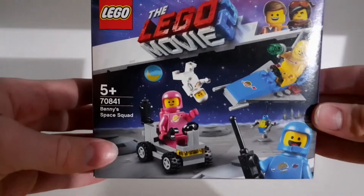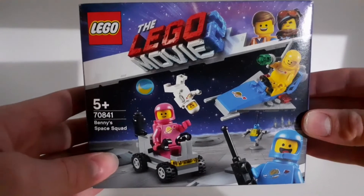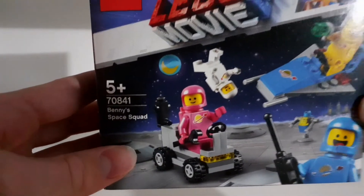Welcome back guys, it's Tommy Lego here and in this video I'm going to show you this Lego Movie 2 Benny's Space Squad set.